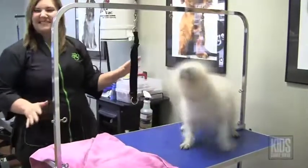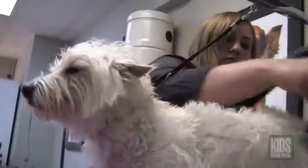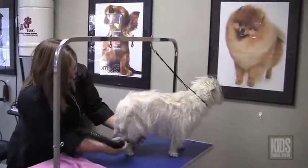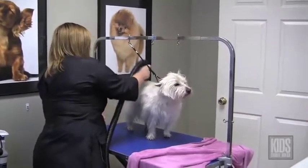After they're all washed and wet, I put them either in something called a cage dryer where they just sit in the cage and I have cold air blowing at them, or I have something called a hand dryer — it's kind of like a hair dryer but a little different and you just dry them with that.